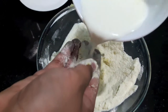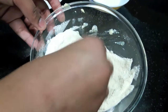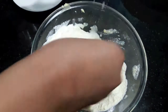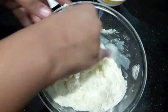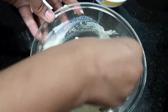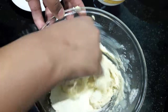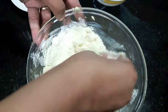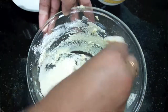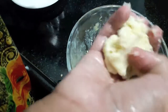To this, I will add milk. With very gentle hands and with no pressure, mix the gulab jamun dough. The dough which will be formed will be very sticky. Mix it properly — our dough is ready.